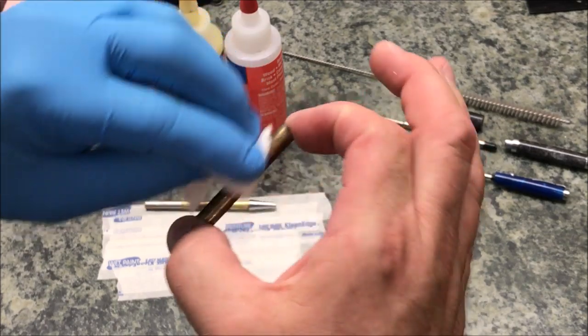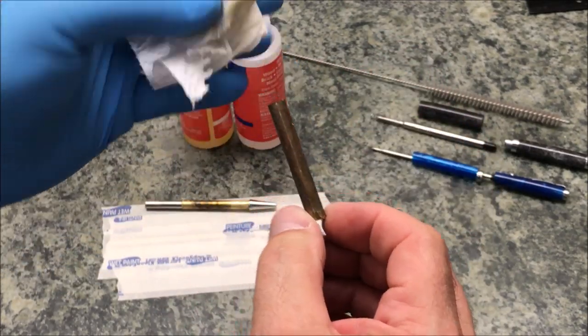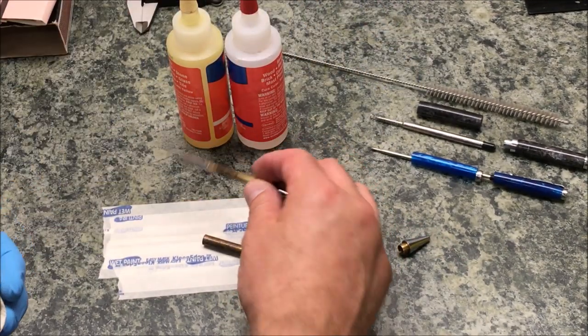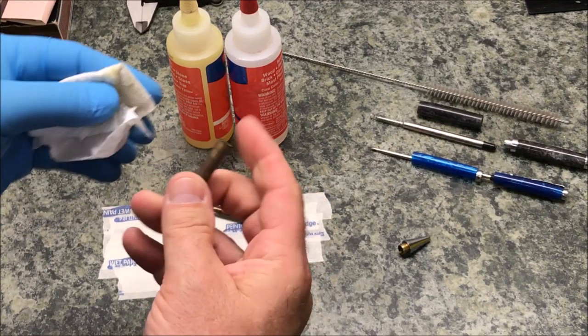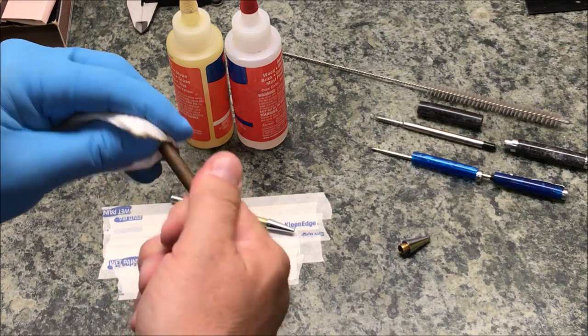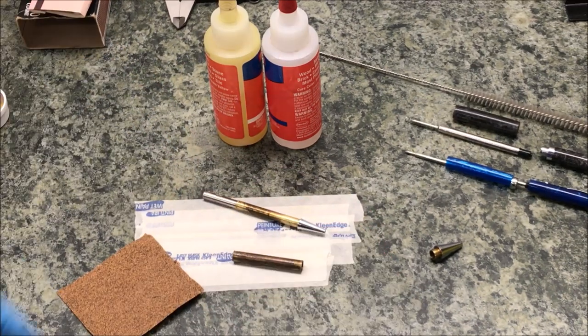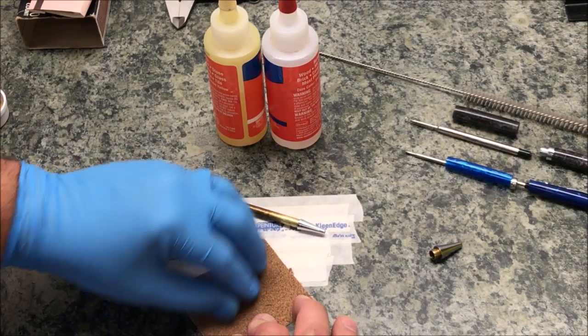I should probably have a glove on my right hand as well, but I'm really not getting the acetone on it as bad as my left hand. I can feel it's really cold through the glove. I'm just going to check them both over — they both look really good, there's a little bit of residue at the end here. Okay, I've got the tubes cleaned up on both blanks. I'm going to go ahead now and scuff them up.